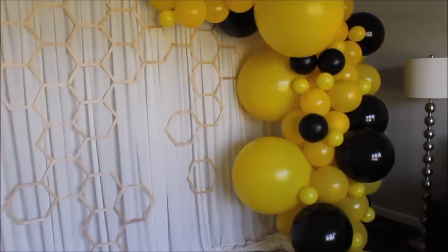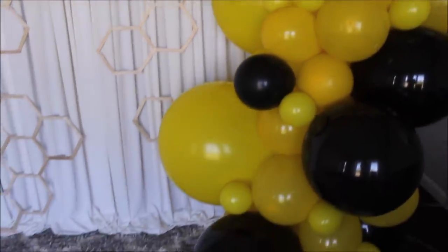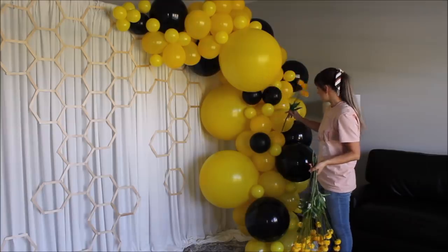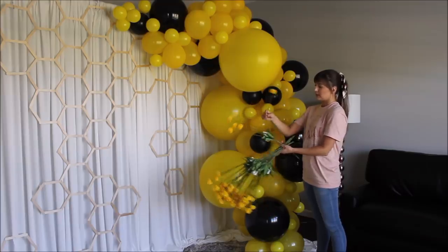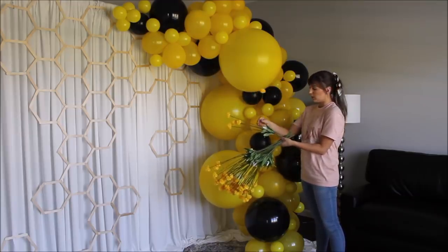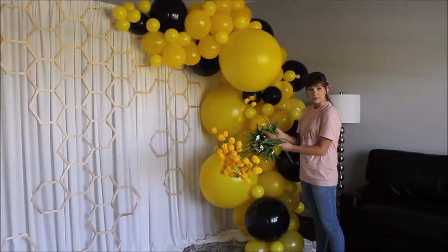Here is how this garland and the honeycombs are looking together without artificial flowers. I still want to add some flowers — I'll take my flowers and just push them into my garland without gluing them down. These flowers are great because the stems are wire and you can bend them and give them the direction you want them to go in. I'm super excited to see how it's going to look.